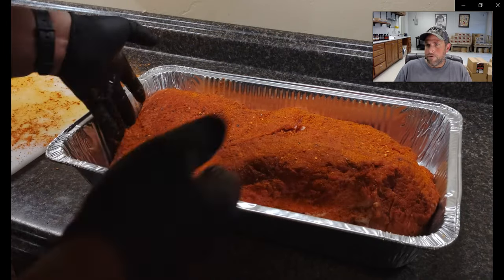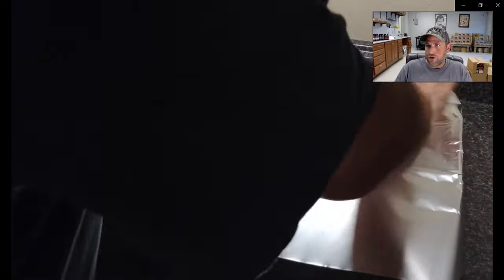Foil it up and put it in the fridge overnight to rest. Then I'll show you how I set up a propane grill for smoking.